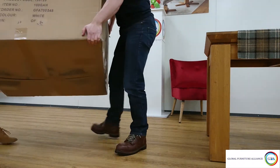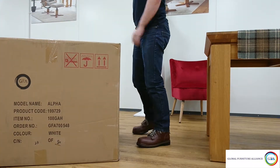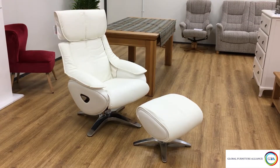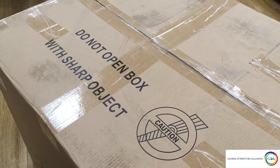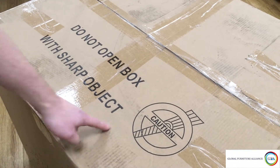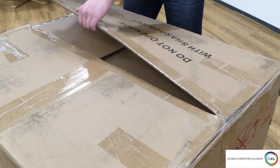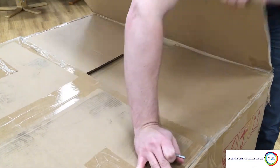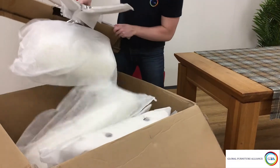Hello and welcome back to the GFA YouTube channel where in this video we'll be showing you how to put together the alpha chair. When you unbox your chair, do not use a sharp object to do so — this is to avoid accidentally cutting into the upholstered parts beneath the cardboard. Use a blunt object like an allen key instead, or simply peel off the tape. Remove all the parts from the box.